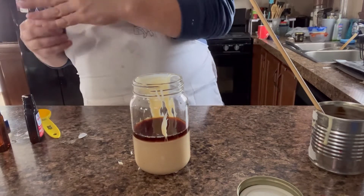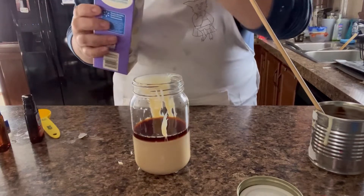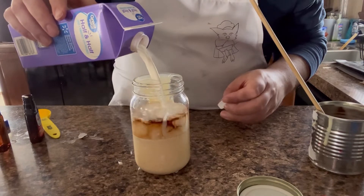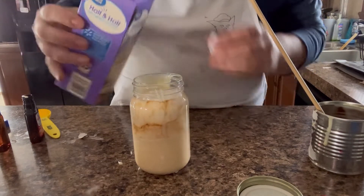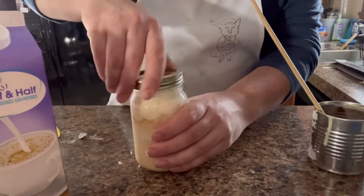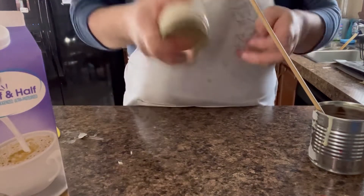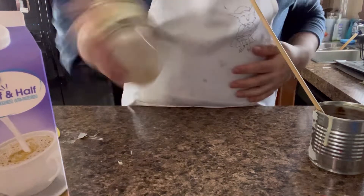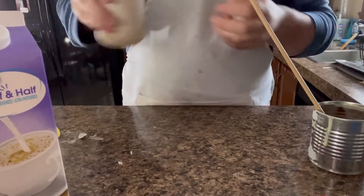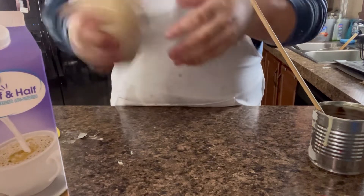Then we're going to take some half and half. You can use milk — you could use whatever. And we're going to just pour it in like that. Like so. And then I'm going to go ahead, screw on the lid, and shake it up. Really shake it to move the condensed milk. Shake it up for about four to five minutes.